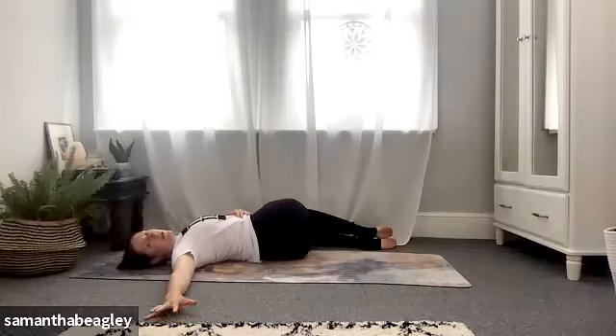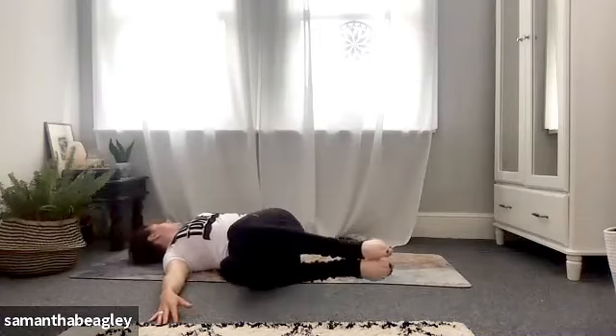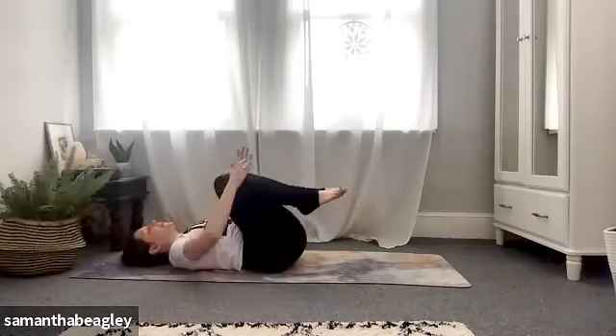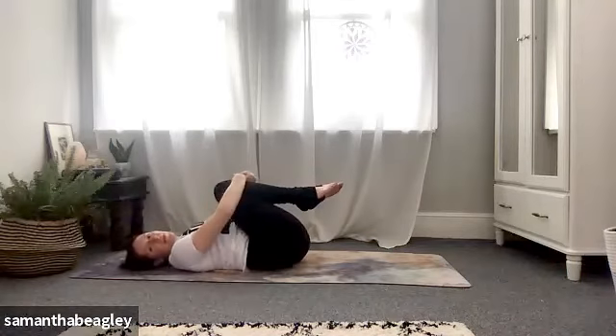Breathe — always look in the opposite direction of your legs. Then gently drop those knees across to the right, gaze to the left. Gently bring yourself back to center, hug the knees into your chest for a little release of your spine on the mat.